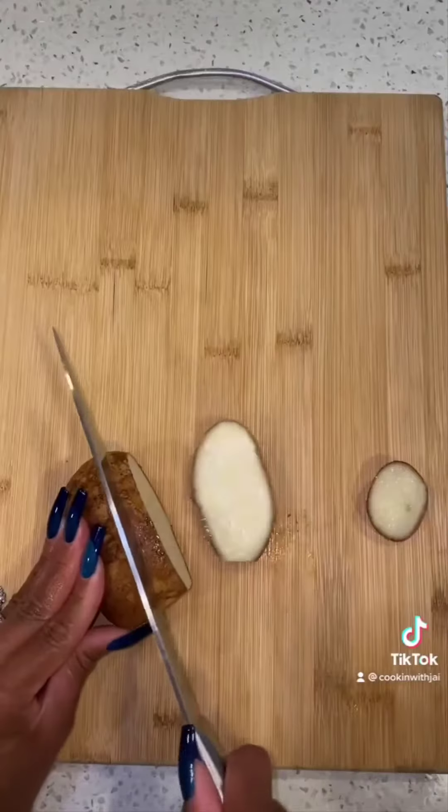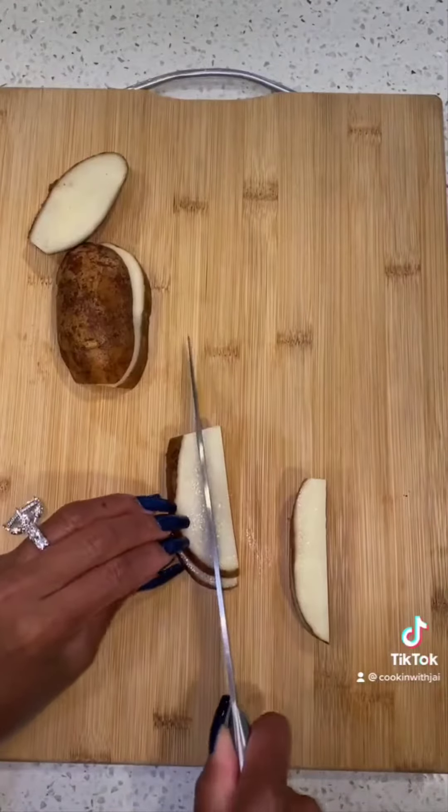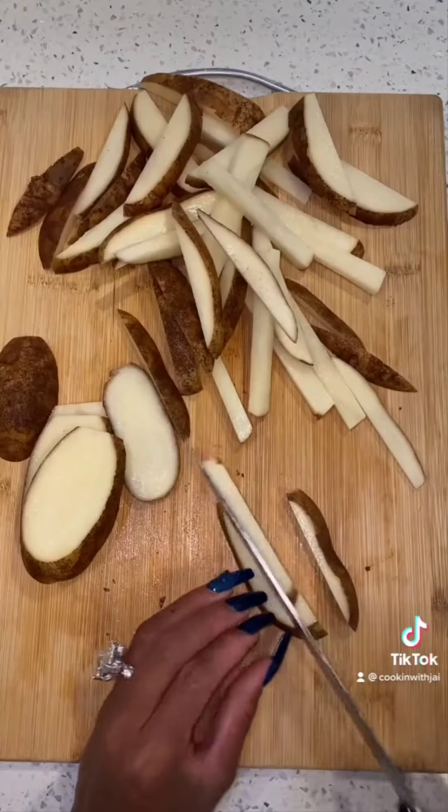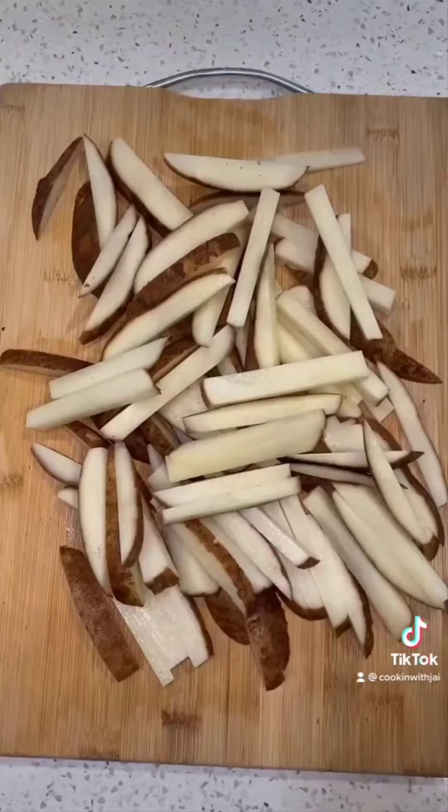And now we're going to slice up our potatoes for our french fries. You want to make them thin but not too thick. And we're going to blanch them in ice cold water and let that sit for about 30 to 45 minutes.